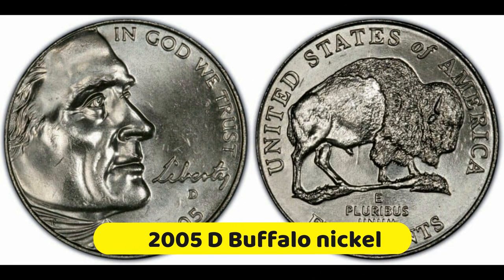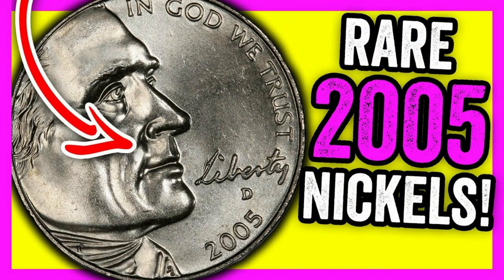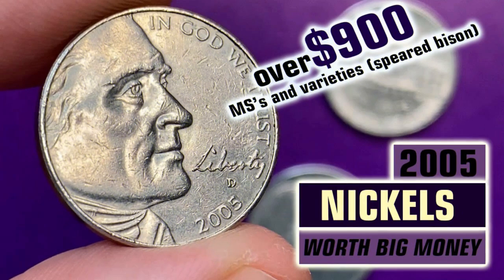2005 D Buffalo Nickel: The Denver Mint also struck 1,160,000 special strike Bison coins, and you can purchase them for approximately $0.05 to $0.20 depending on the preservation level. The most expensive 2005 D SP-69 Buffalo Nickel with satin finish reached $588 at Heritage Auctions in 2016. On the other hand, one 2005 D MS-66 Speared Bison sold for $2,650 on eBay in 2021.